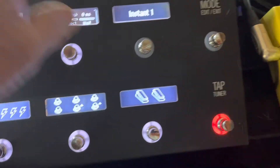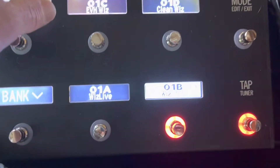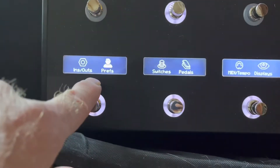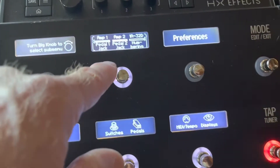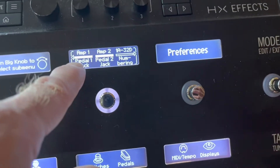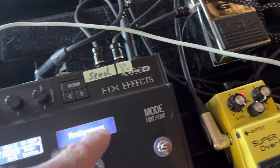The only other place you want to go to make sure that you're good to go is Global, then Preferences. Make sure — if it doesn't say Preferences, you scroll over right here — and it needs to say amp one, amp two, which means that you're controlling it with the two jacks there. So that's basically it.